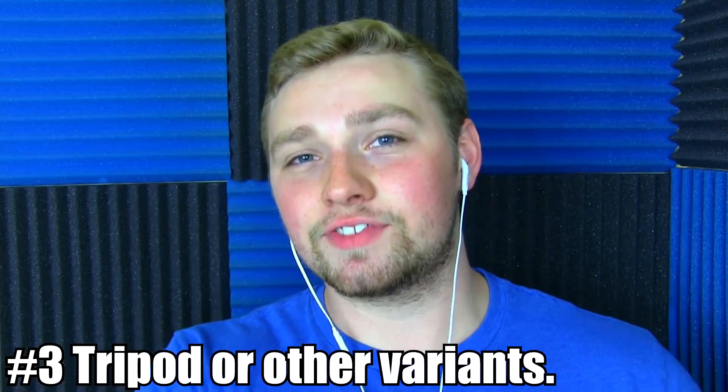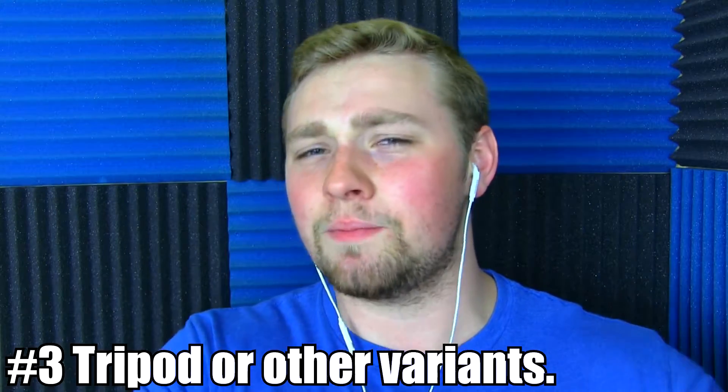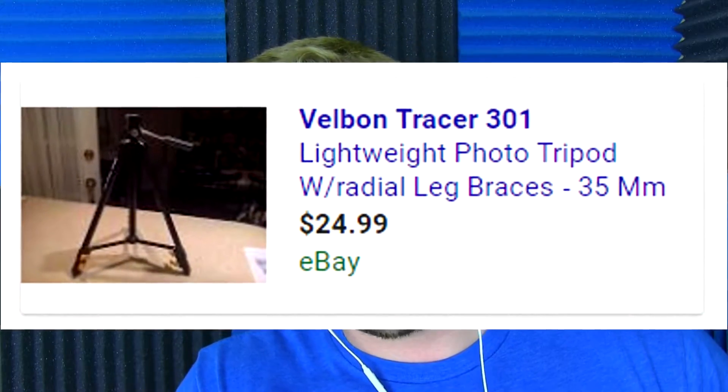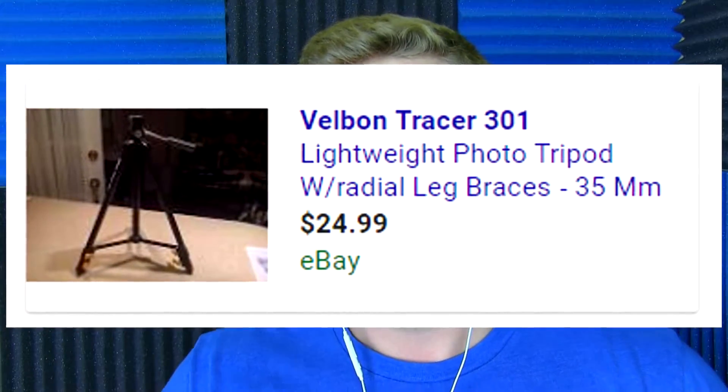The third thing I highly recommend is, if you do have a camera, have something to put it on — something safe. Don't put it on your chest or a drawer; it will just fall and tip over. You get jump scared and knock your camera off. I'm currently using a really cheap tripod, only about 20 bucks — it's a Velbon Tracer 301. You don't have to have a tripod; you can also clip something onto your laptop or desktop screen. I highly recommend it just for safety reasons.